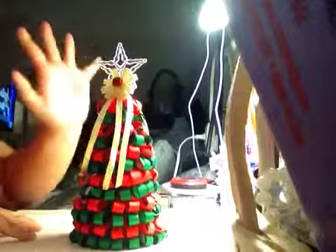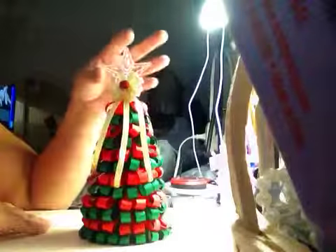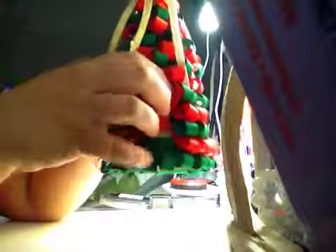You only need ribbons and a cone. I got that cone in Michaels, and an ornament for the top. And the measure of the ribbons is one inch. I folded and I glued it in the cone.